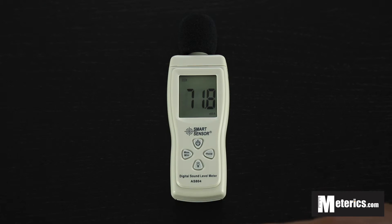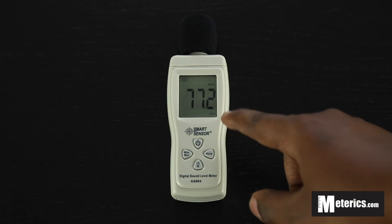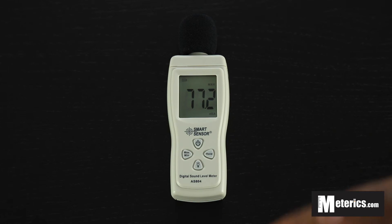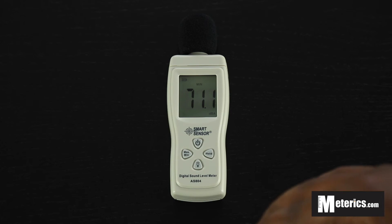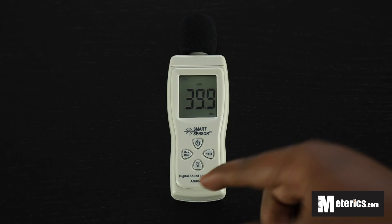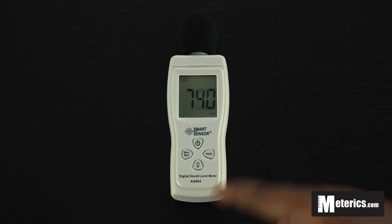Next to it we have the max and min button. Once you push it, it goes to max mode, which will only display the highest reading that it gets. Push it again and it goes to minimum, which shows the lowest reading that it gets. After that you can just push it again to get out of that mode and back into spontaneous mode.